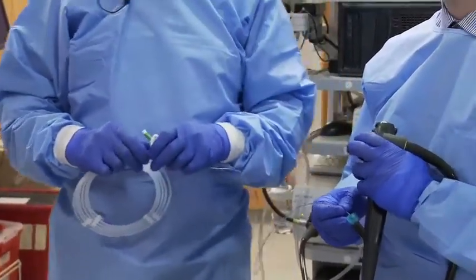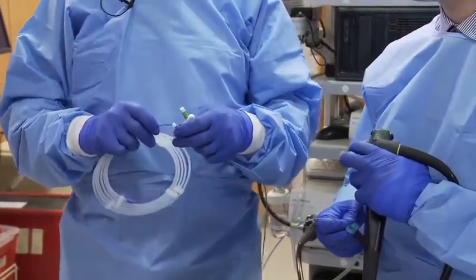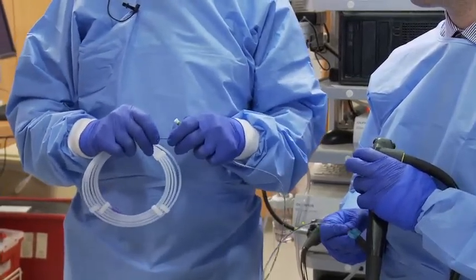Since this patient has a bile duct stone, we need a sphincterotome. So at this point we will start the exchange process, and my job is to advance the wire at the same speed as the endoscopist is removing the catheter. Go ahead, Petros.